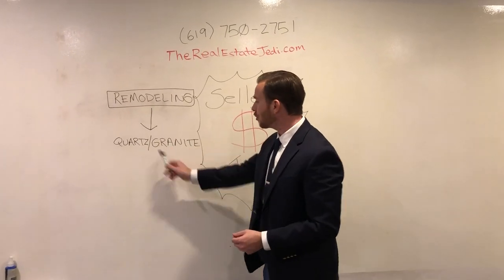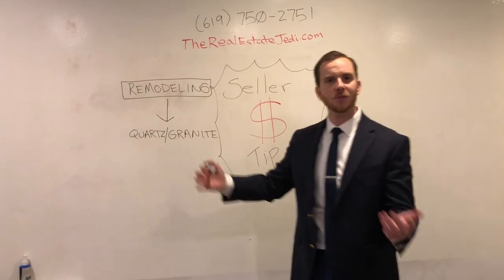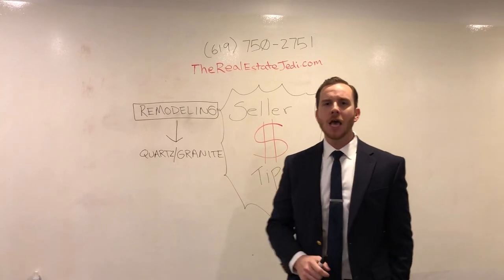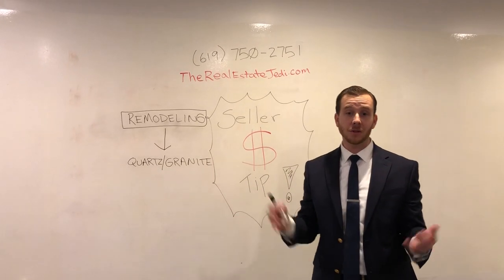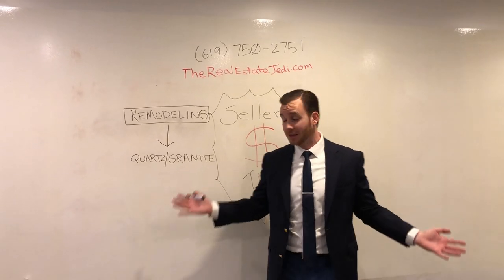What this means is, believe it or not, most of the granite out there comes from Brazil. A lot of it comes from the same places in Brazil — there are many other countries as well, but Brazil is one of the main exporters of granite. If you're buying a granite slab from Brazil and having it manufactured here, you're going to be paying a lot for American labor. And I want to support everybody here, but at the same time, we live in a capitalistic society.